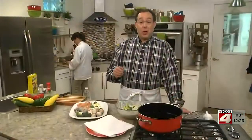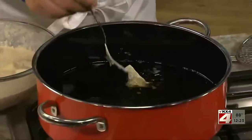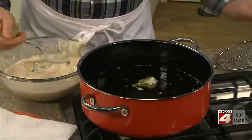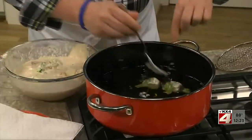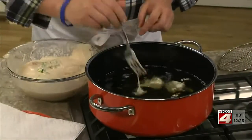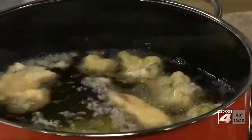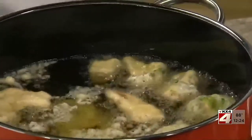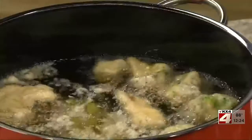Once each piece is well coated, we'll carefully add one piece at a time to some hot oil. If you have a countertop deep fryer, this is a good time to take it out. Otherwise, a soup pot will do the trick. You want the oil to be about 350 degrees, because if it's too hot, the batter will burn before the inside cooks through.